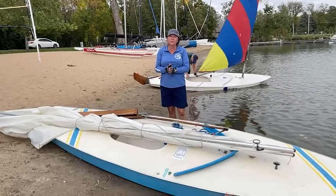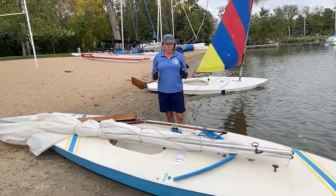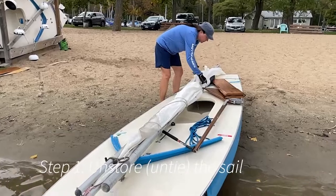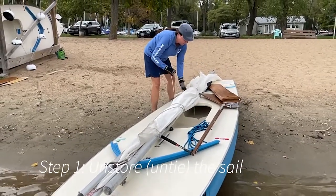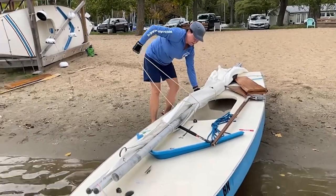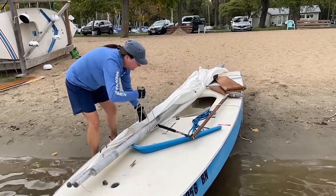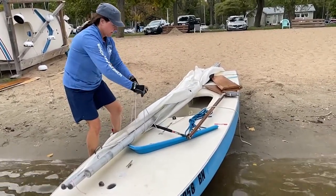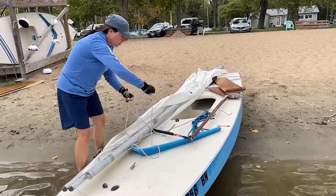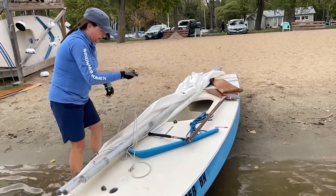The first thing that we're going to do on the sunfish is we are going to get our sail prepared to be raised. So we're going to un-store the sail. Hopefully it's been taken care of, but we want to take our line that has stored our sail. We use a half hitch by just going straight down on the sail to store it neatly.